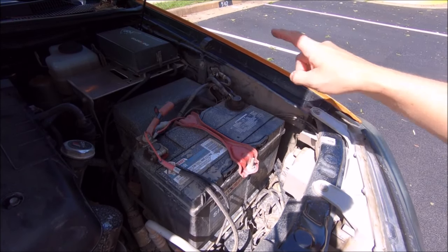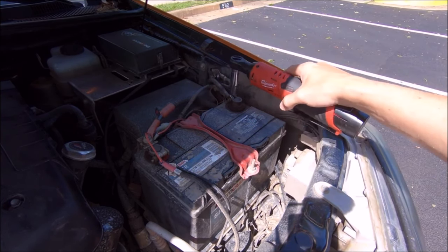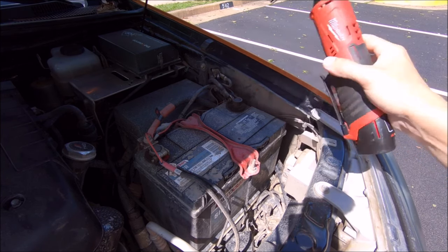First step, just to be safe, we are going to disconnect the battery. Take your 10mm socket and disconnect the negative battery lead, fold it off to the side so it's not in contact with any metal, just to make sure you don't short anything out.